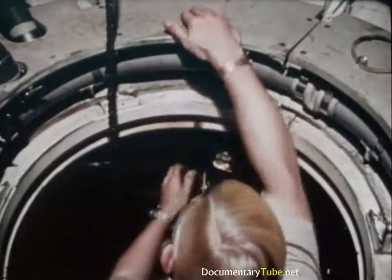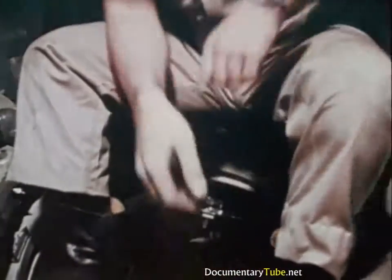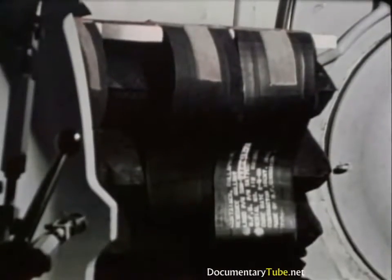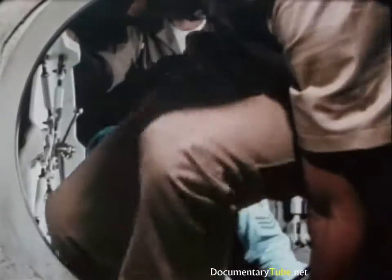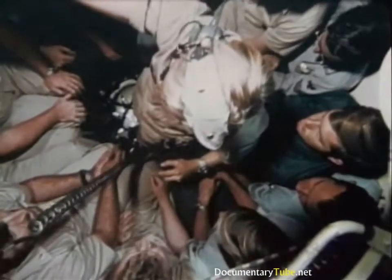If needed, the DSRV offloads supplies such as oxygen flasks or carbon dioxide absorbent canisters. Water equal in weight to the rescuees is discharged from the DSRV's rescue ballast bags into the dis-sub's bilges. The rescuees are then loaded on board — 24 rescuees are carried each trip. Normally, six trips evacuate a nuclear submarine. Separating is essentially the reverse of mating.